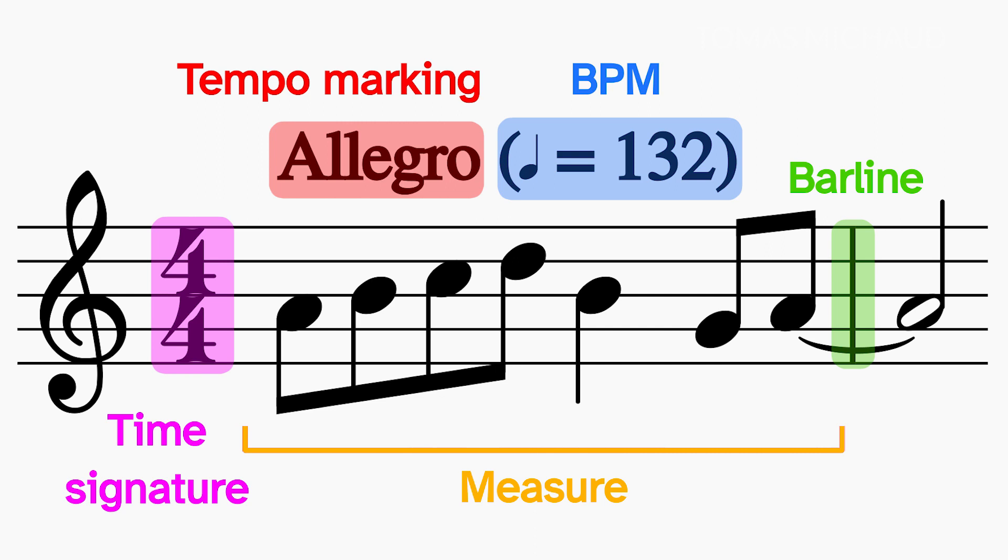I know the quarter notes will all be one beat, and all the other notes come from that — basically half of a quarter note. An eighth note would be half a beat, a whole note would be four beats, a half note would be two beats, and so on.